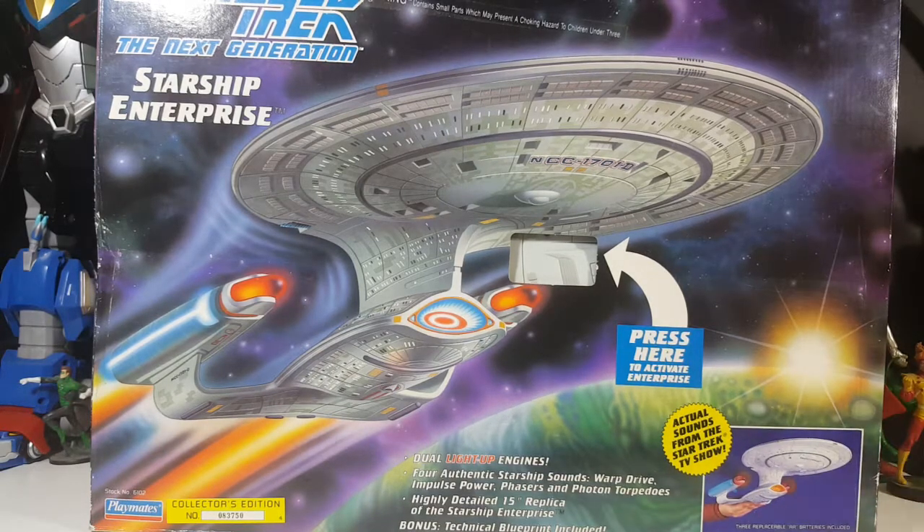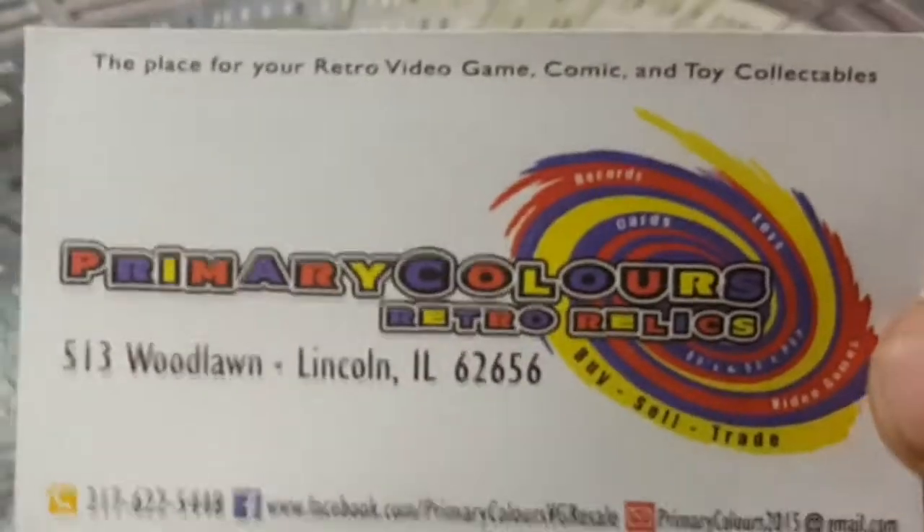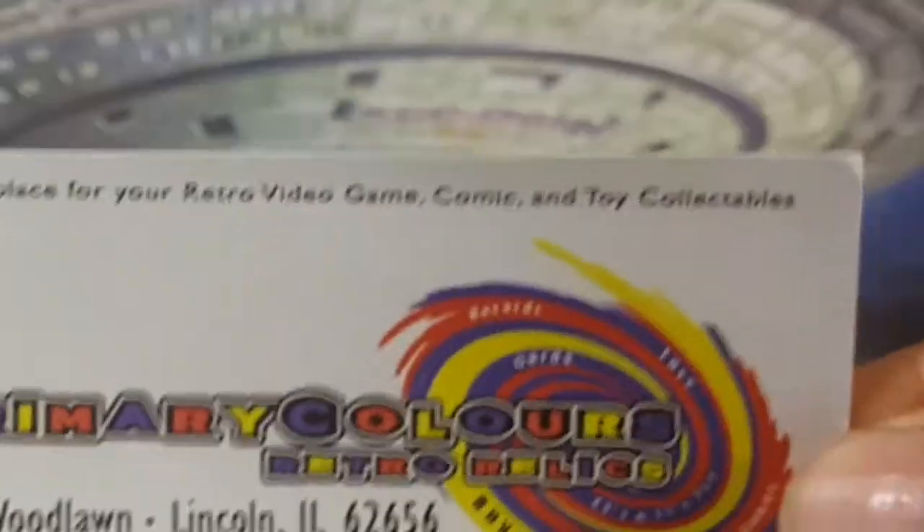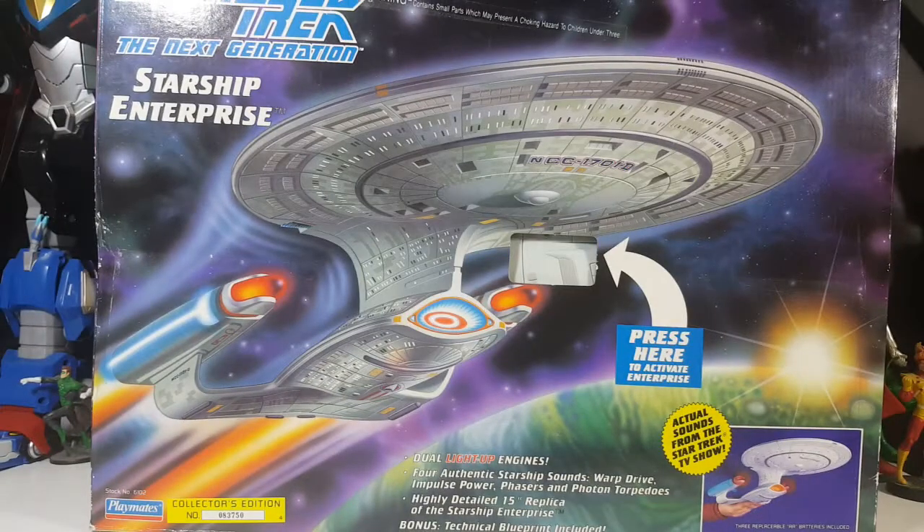I got this at Primary Colors Retro Rolex in Lincoln, Illinois for 35 bucks. Hell of a price, considering all of them on eBay and Amazon go for over a hundred bucks.